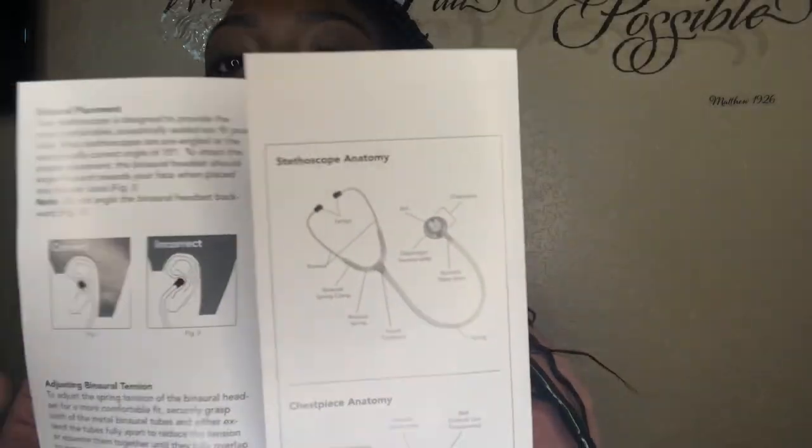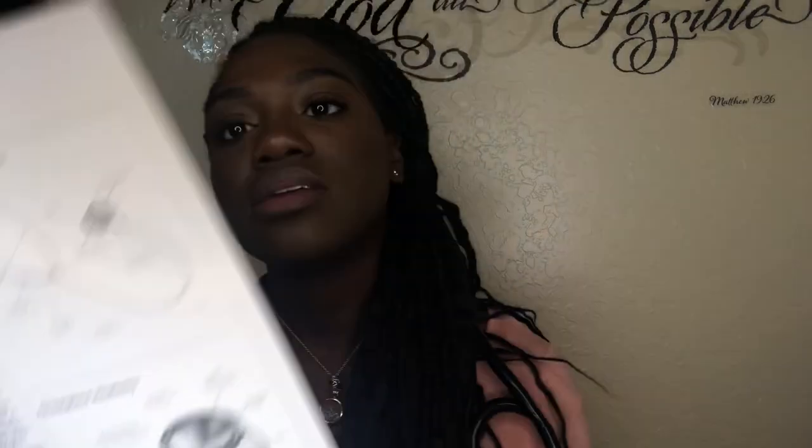It shows you how to remove and snap on the diaphragm and how to activate and inactivate the diaphragm or the bell. I think it's some pretty good information, and it shows you the anatomy of a stethoscope and the chest piece anatomy.